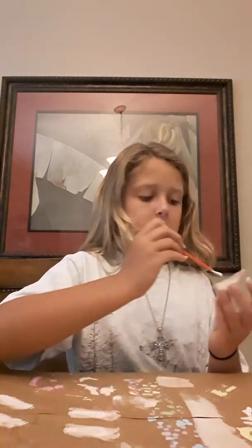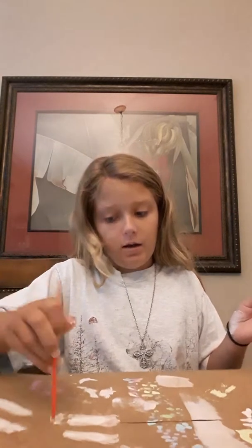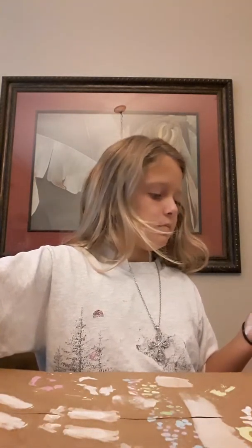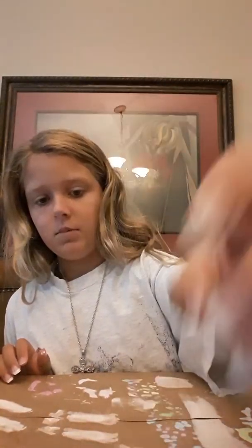In two days I'm actually going to my grandparents' house — I do that every Wednesday night. And I make slime at their house, so everyone say you better be back on my channel to see me mix slime.